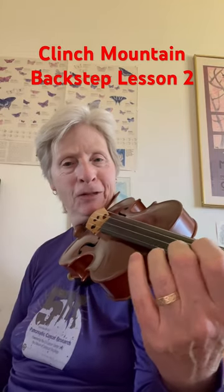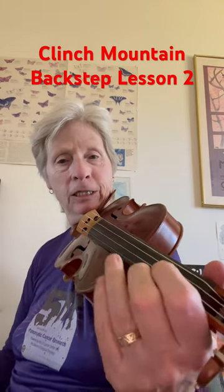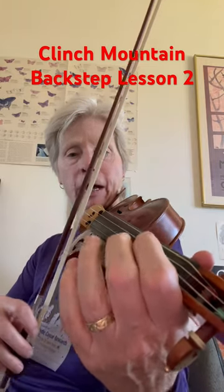Hi there. Welcome to your one-minute fiddle lesson. We're going to keep working on Clinch Mountain Backstep. So far we have...